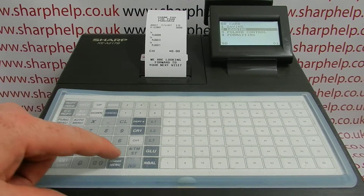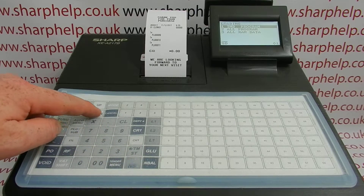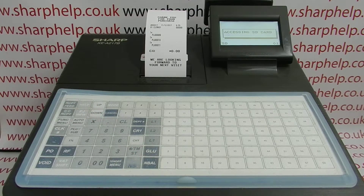We then need to choose loading by pressing total, then select all program, press total again, and total again to confirm.